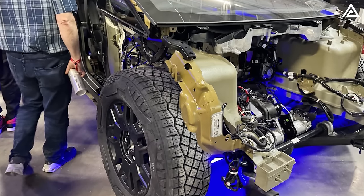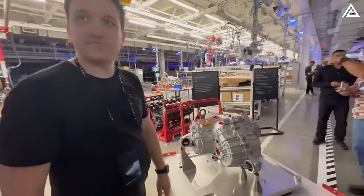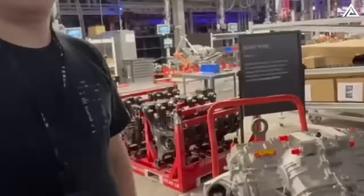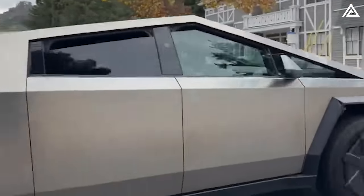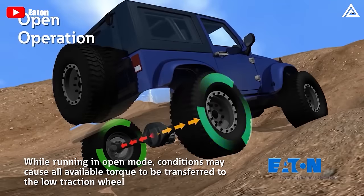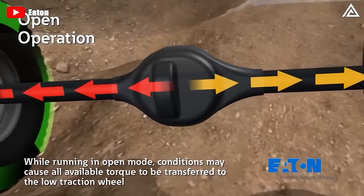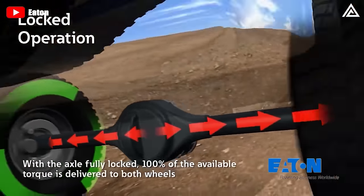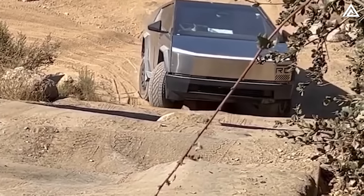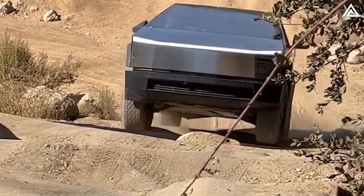This setup raises questions about the locking diff's operation — whether it's mechanical or software-based, and how it will be controlled manually or automatically. The Cybertruck's locking differentials come with various operation modes. Automatic locking differentials automatically lock the axle when they detect a significant speed difference between the two wheels, ensuring both wheels turn at the same speed under low traction conditions.